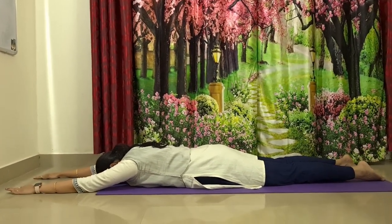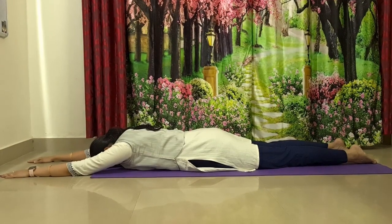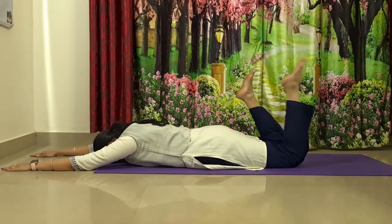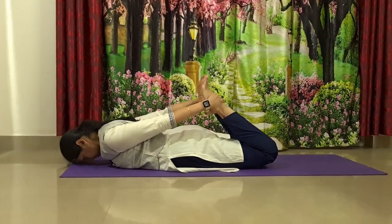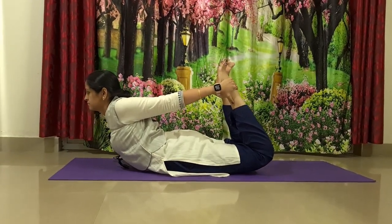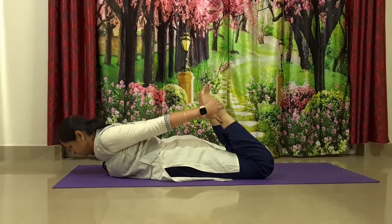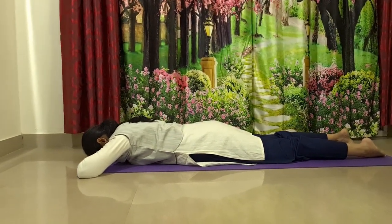Now we will go to Dhanurasana, the bow posture. From Makarasana, gently bend your knees and hold your ankles from outside with your hands. Once you are ready, gently lift your chest off the ground and look up. Keep breathing, balancing completely on your belly. Then gently release and relax back to the ground, stretch your legs out, and relax back in Makarasana.